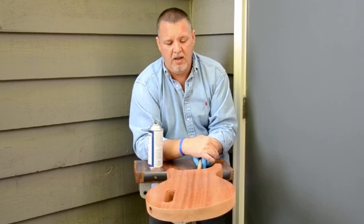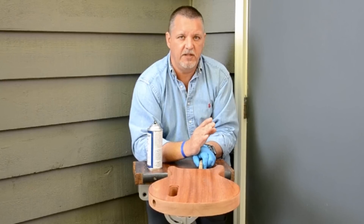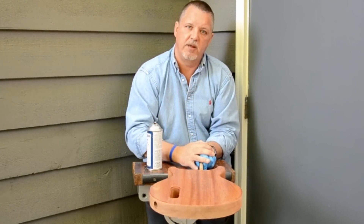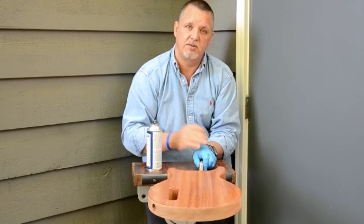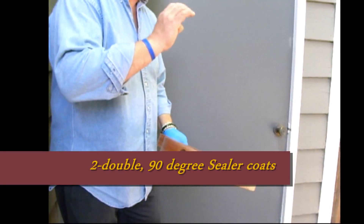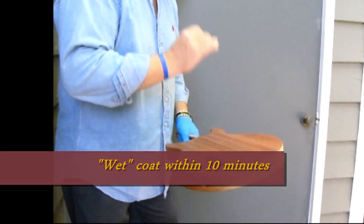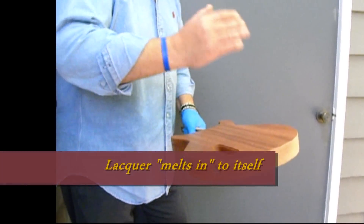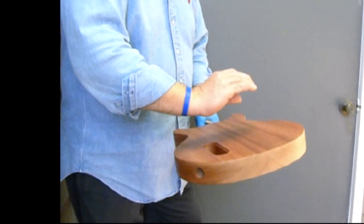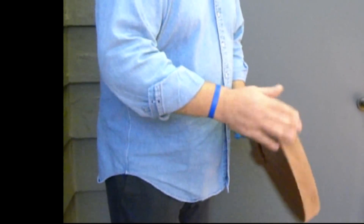Now we need patience because it's going to take about 10 minutes for the sealer to set — it won't fully dry, but it'll be set enough to flip the body over and spray the top. We've sprayed the top and the back with two checkerboard wet coats. A wet coat is when you apply the second coat before the first coat is totally dried. That's the beauty of lacquer — it burns into itself, so the top layer melts into the underlying coat and ends up as a unified, thicker coat. We've got two checkerboard coats on the back and two on the front.